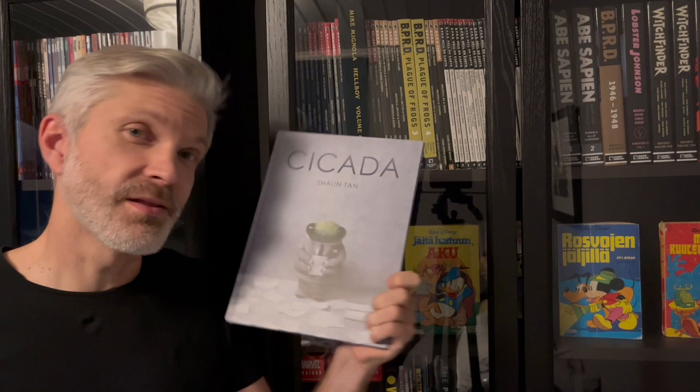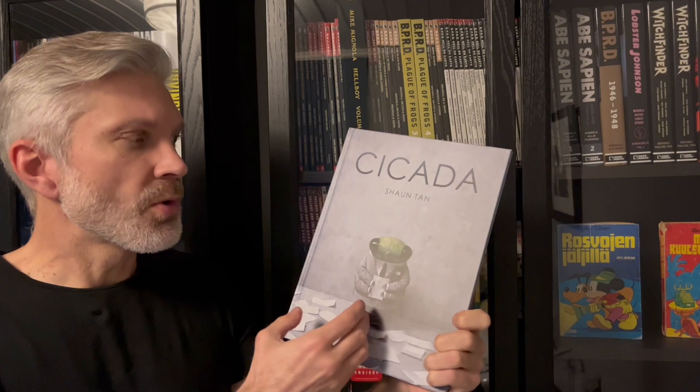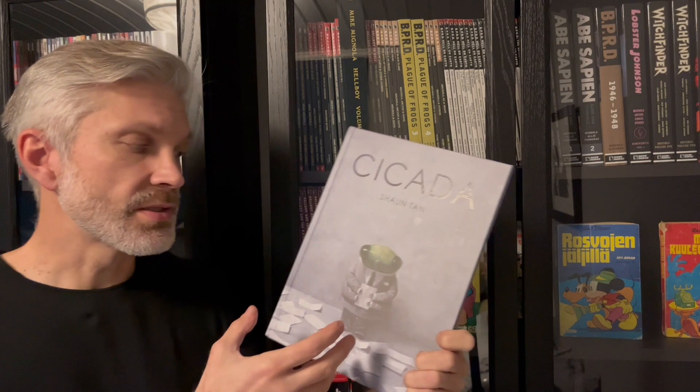Hello and welcome to Analog Comics. Today I have to talk about this book — Kikada or Chikada. Not sure how it's pronounced; I would say Kikada. It's a comic book by Shaun Tan, and he's an Australian artist.